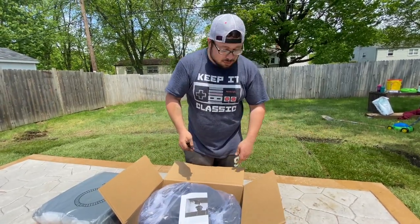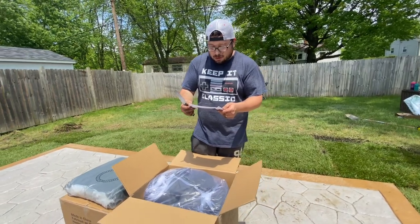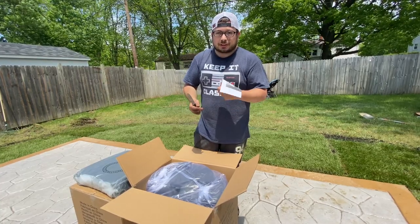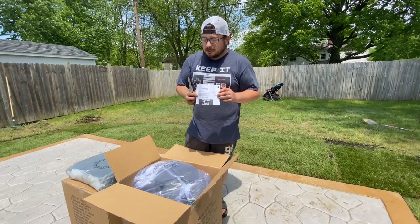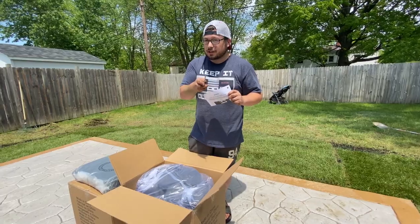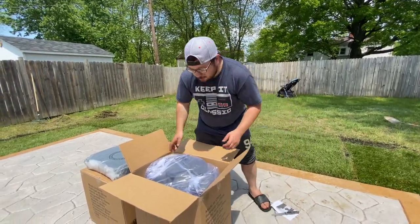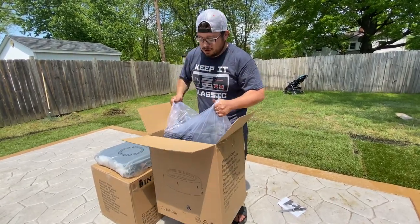Extra piece of cardboard — notice, caution: do not sit on the wall. The wall will not support your weight, causing a loss of water. Most of these Intex hot tubs show that you can sit on the side of it; I see a lot of videos like that. But this is the basic brand. It says don't do it, but we're going to test it out anyways.